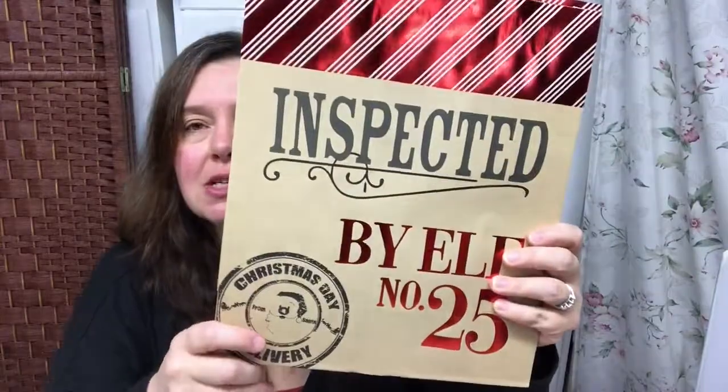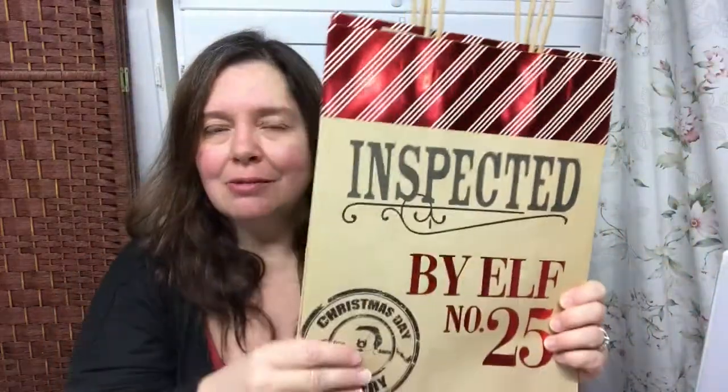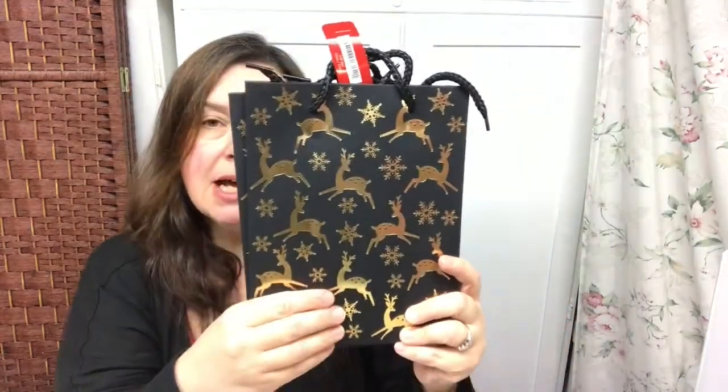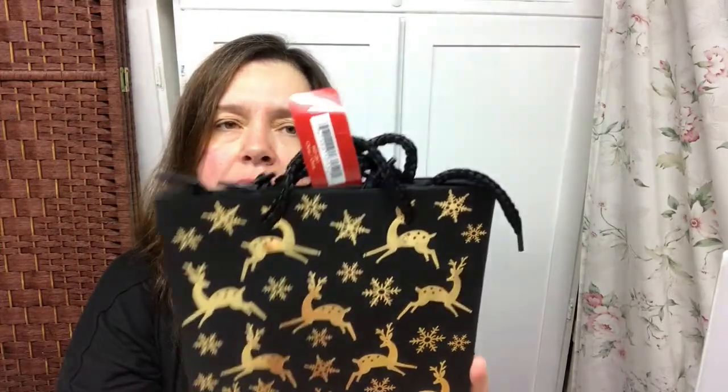I also got two of these gift bags that I'll be using for gifts this year. I love that they say 'Inspected by Elf Number 25' with a Christmas Day delivery theme — I thought they were really gorgeous to present a gift in and can be reused afterward in a junk journal or something. These are a dollar twenty-five each. Finally I picked up a two-pack of gift bags with a foil deer on a black background — just so beautiful — and those are a dollar fifty.